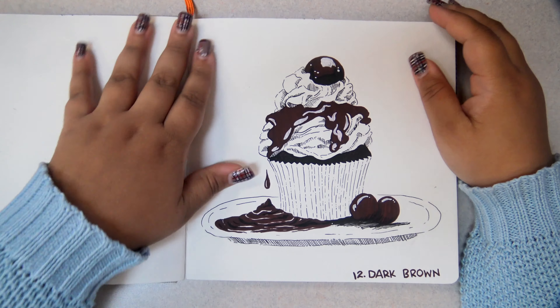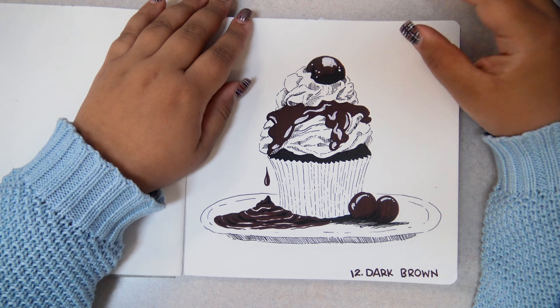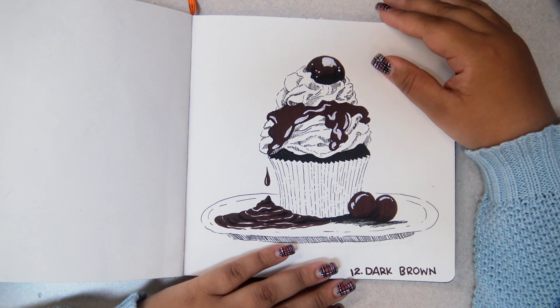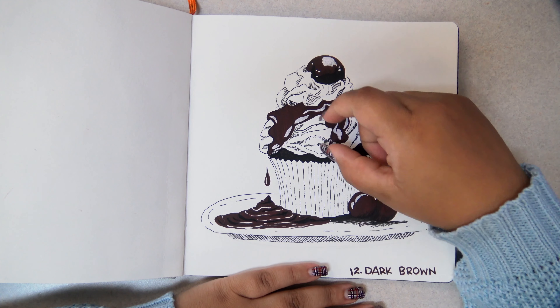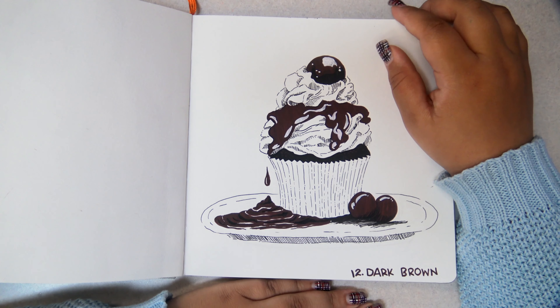Dark brown. I still regret this one. I still regret not doing another cute girl instead — I should have just done it. I have a huge sweet tooth, but hilariously I don't like chocolate. I would absolutely have preferred a cute girl to this. This image doesn't do anything for me; the cupcake is boring — it's just cake with frosting. So I had to add hot fudge, more frosting, and chocolates. I tried to make it as interesting as I could.